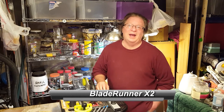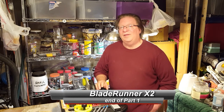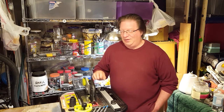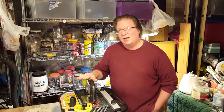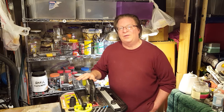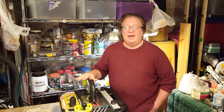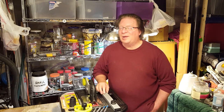Thanks for watching. I hope that was useful. If it was, I hope you'll consider giving the video a thumbs up and perhaps even subscribing to the channel. If you'd like some more information about the saw, look in the description area for the video and there you'll find a link with more information. If you have any questions or comments, I'd love to hear from you — please leave them below. We'll see you soon.